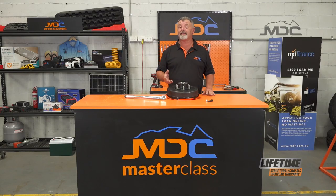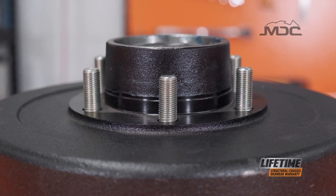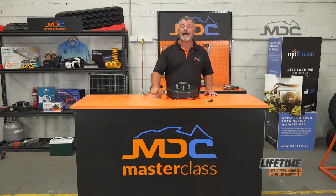So there you have it folks, another great example of MDC going that one step further to reduce the chance of failure in their caravans and campers. But remember, 14mm wheel studs aren't a replacement for daily checks. You need to make sure you've got a torque wrench and check your wheel nuts daily when travelling.